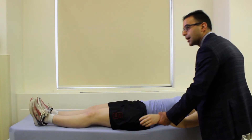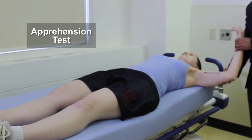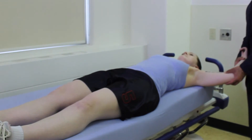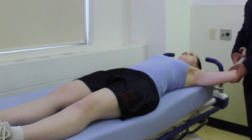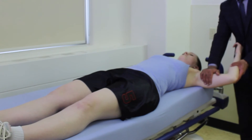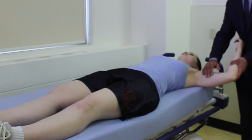There are a couple of tests for instability that require the patient to be supine. For the apprehension test, the arm is at 90 degrees of abduction and we slowly externally rotate the shoulder, watching the patient for any sign of apprehension. When we reach the point of apprehension, we apply anterior pressure to the shoulder — if that relieves the apprehension, that would be a positive relocation test.